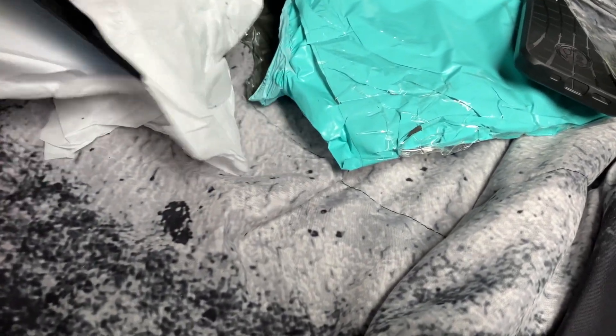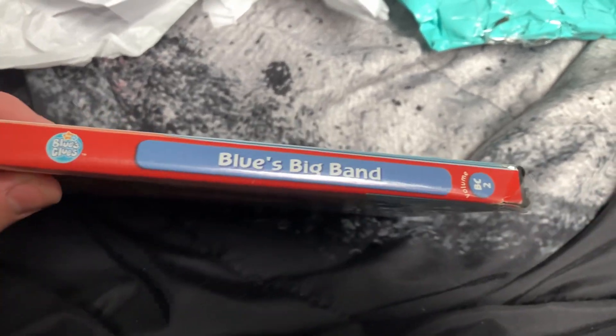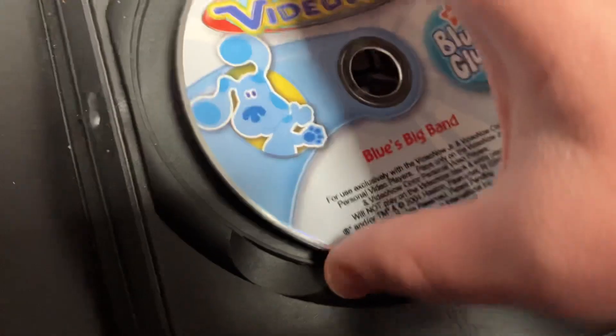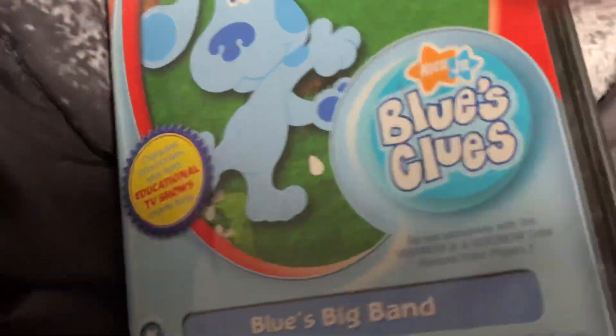They sent me two extra things for free — pretty interesting. Now I've got the main thing over here: the Blue Big Band Video Junior PDD. The case is not in the best condition though. I might have to replace that. Check the condition — pretty beat up shape. I will have to replace that case.